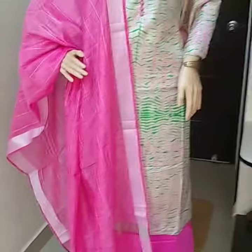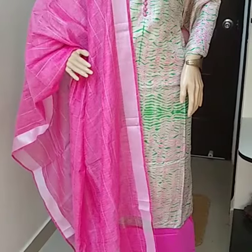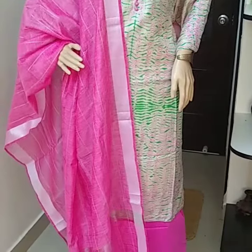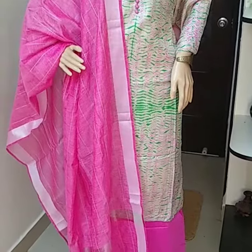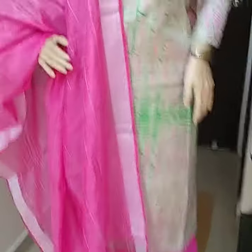Good morning from Tassel Silk Gallery. Today I'm going to introduce a semi-stitched tassel silk top with lining, paired with a linen dupatta and cotton silk bottom.